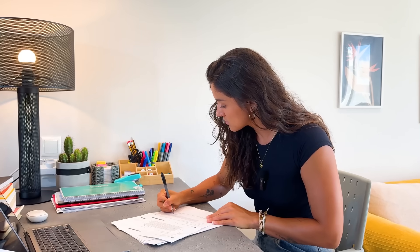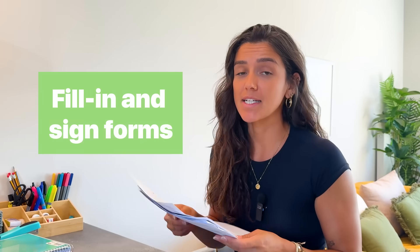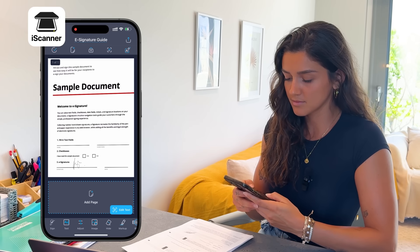Think twice before printing. Many of us still have the intention to print out forms that we need to sign, but most of the time we don't have to. Just ask if a real signature is needed, and if not, upload your document, tap on AI Signature, and you can easily add your signature or scan an existing one from your document. You can even save your signature as a reusable stamp.